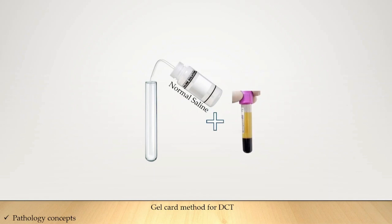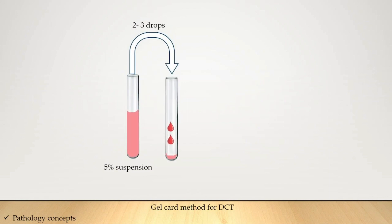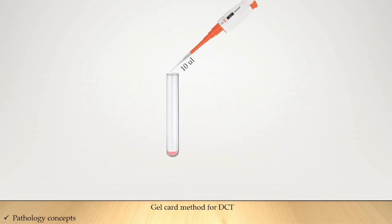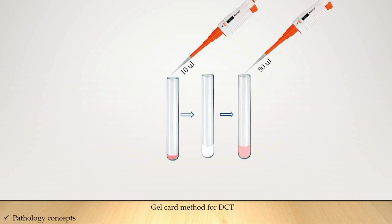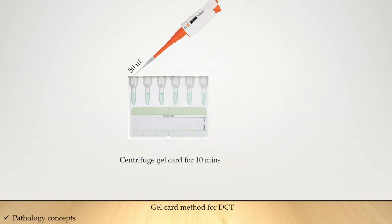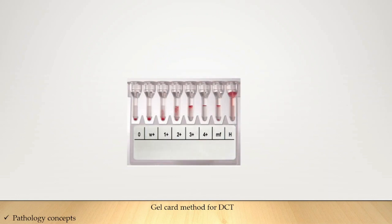Now let's see the gel card method for DCT. Take normal saline in a test tube, add two to three drops of patient's whole blood, and make a 5% suspension. Add two to three drops from this suspension to a new test tube and wash two to three times with normal saline. Take 10 microliters of the packed RBCs, add into the liss solution, and make a 0.8% suspension. From this suspension, take 50 microliters and put it into the microwell of the gel card, then centrifuge the gel card for 10 minutes. After 10 minutes, observe the reaction — the spectrum of reactions can be 0, 2+, 4+, mixed field, or hemolyzed.